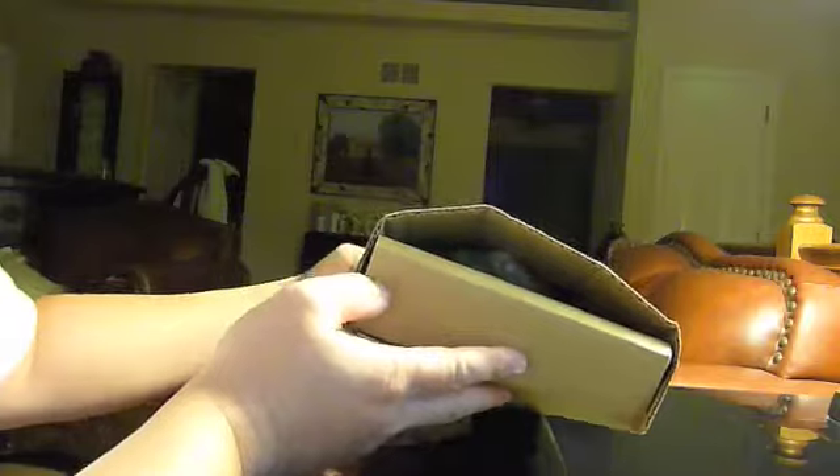It's kind of messy packaging. You can pretty much reach in there and grab the thing quicker. Let's open it here.